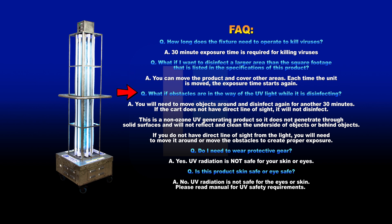What if obstacles are in the way of the UV light while it's disinfecting? You will need to move objects around and disinfect again for another 30 minutes. If the cart does not have a direct line of sight, it will not disinfect. This is a non-ozone UV generating product so it does not penetrate through solid surfaces and will not reflect and clean the underside of objects or behind objects. If you do not have a direct line of sight from the light, you will need to move it around or move the obstacles to create proper exposure.